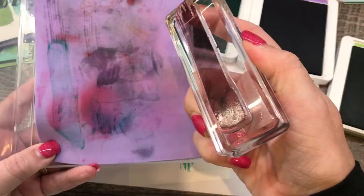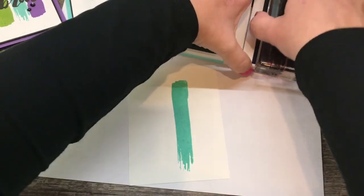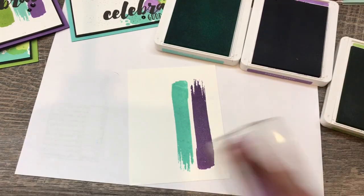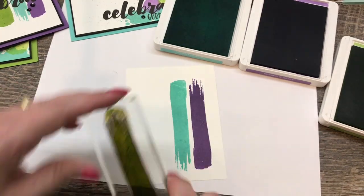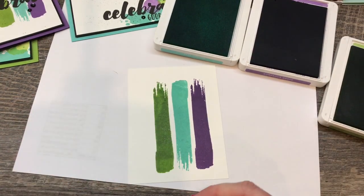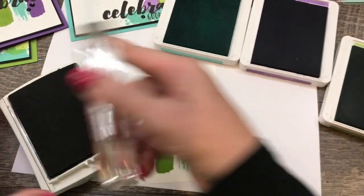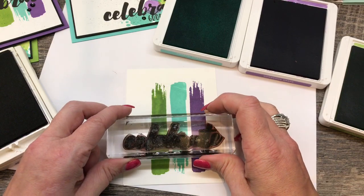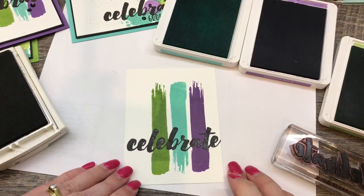I'm going to take this swooshy image. The first card literally couldn't be any easier — I'll ink it up and just stamp it down, slightly off center. I'll clean my stamp off with my new favorite cleaning tool, which is the Stampin' Chamois. This will be available on Friday, which I'm very excited about. I'll switch over to Gorgeous Grape, ink that up, flip it around and stamp it down. Then clean and stamp in Granny Apple Green. So there's my basic card. Next, I'll take the Celebrate stamp from the same set, ink it in Archival Black — I want it to be really black. You can also use Stazon Black, and I'll stamp that right over all three of the swooshes.